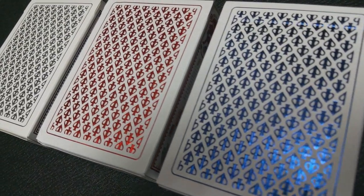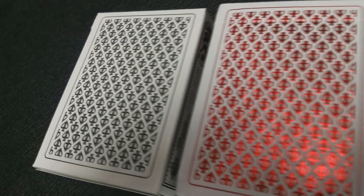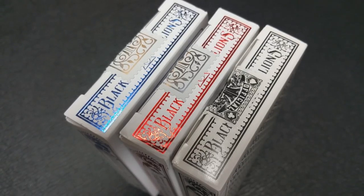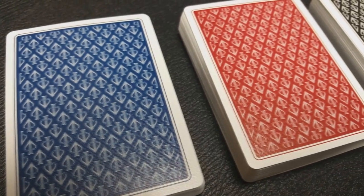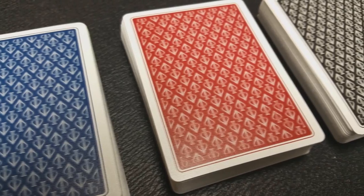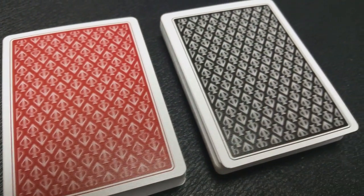The red and blue tuck cases offer gloss inks, super foil stamps, and as their predecessor, they have three different reveals and optical illusions built into them. The back design, as the previous Black Lions, is a reader-back deck with a repeating pattern of David Blaine's logo repeated throughout the back.